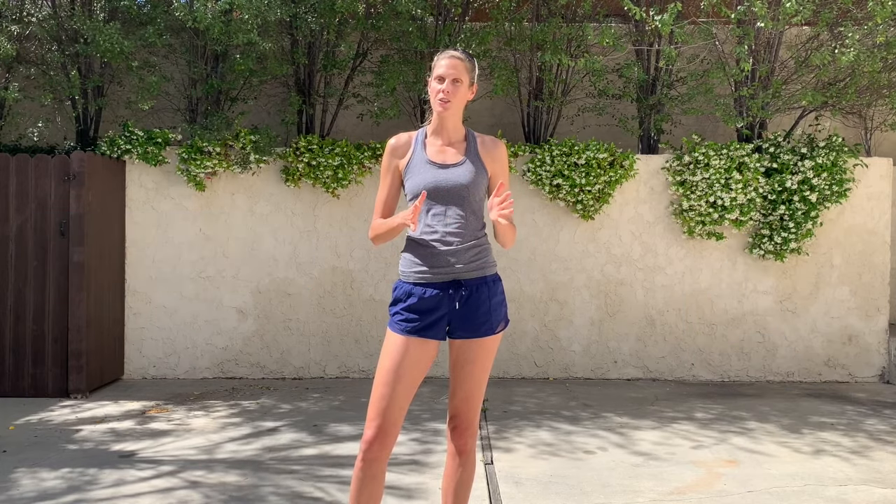Thanks so much for watching this video. I hope you found it helpful. Be sure to like, subscribe, and comment with any questions you have, and stay tuned as we progress through the skills.